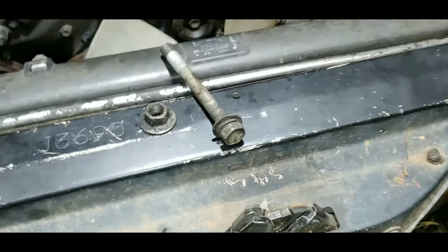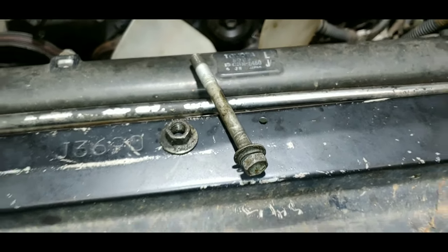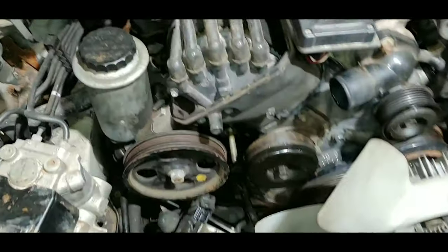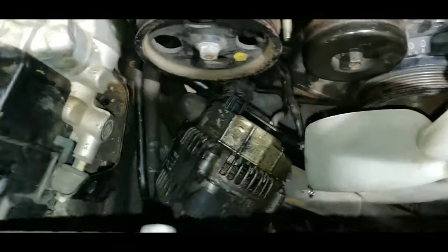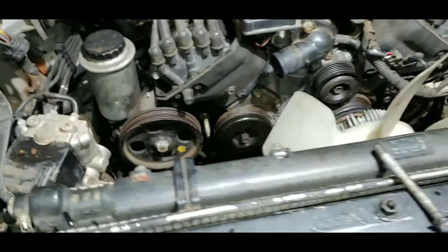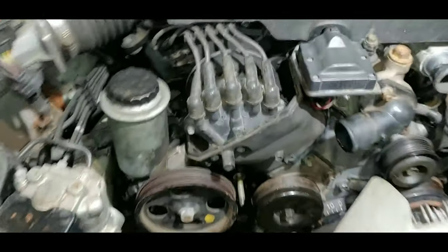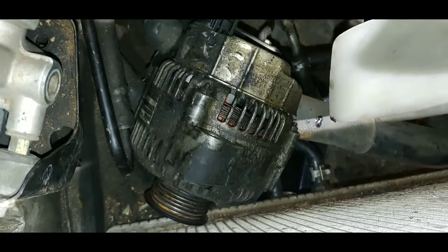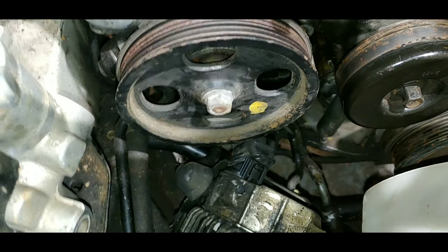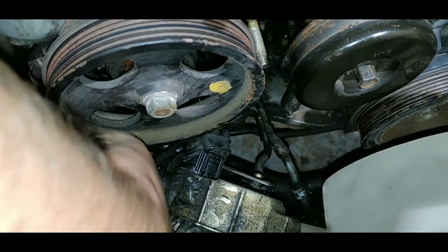I've unbolted the alternator. The nut is on top and that long bolt is on the bottom — they're both 14 millimeter. You can see where the nut went on the top, and the alternator is pulled forward now. I grabbed it with my hand just once and look at just the nasty power steering crap — you can see it everywhere.